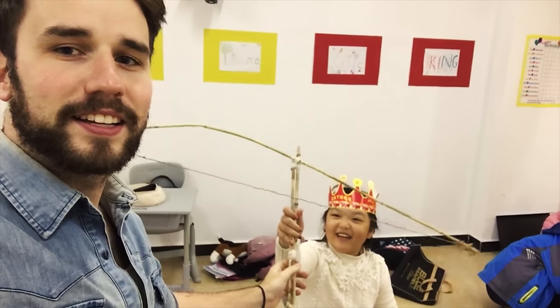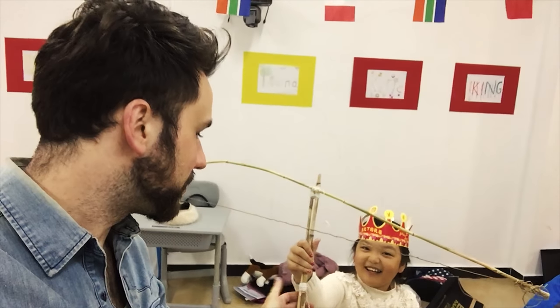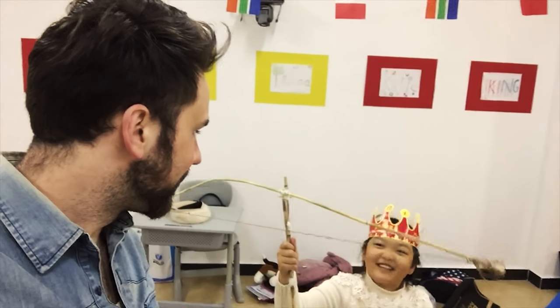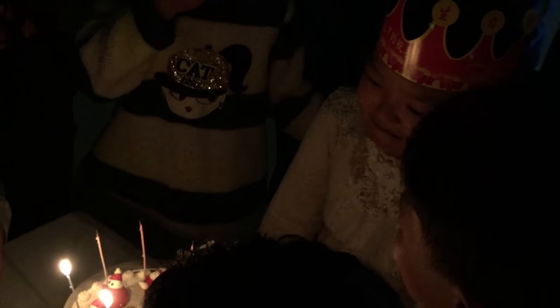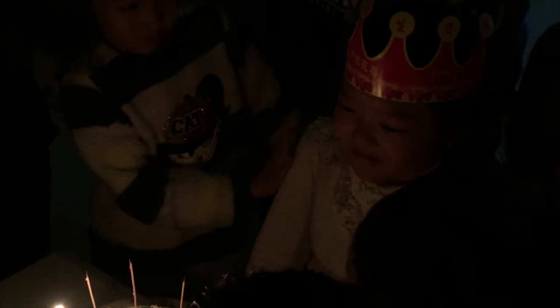Anna! I got you a crossbow for Christmas — for your birthday. No, it's King Megan. I made it. No, it's King Megan. You don't want the crossbow? It's King Megan. It suits you. Look, it looks great on you. Happy birthday, dear Anna. Happy birthday to you.